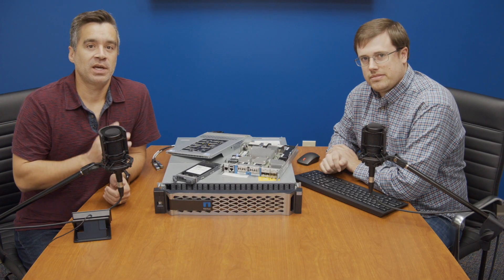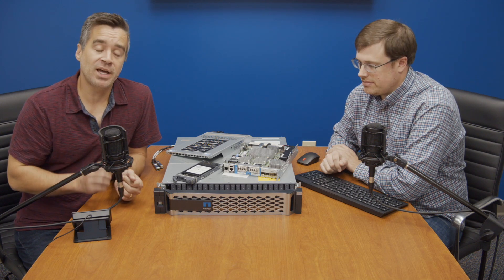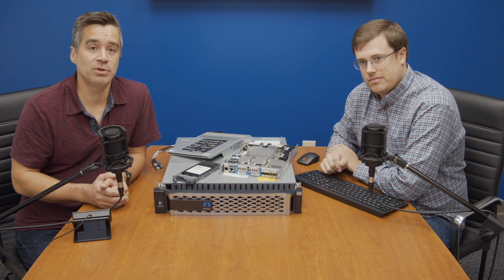Hey everyone, Brian Buehler here alongside Kevin O'Brien at the Storage View Lab, and today we have a partially dissected NetApp C190 review to talk about.